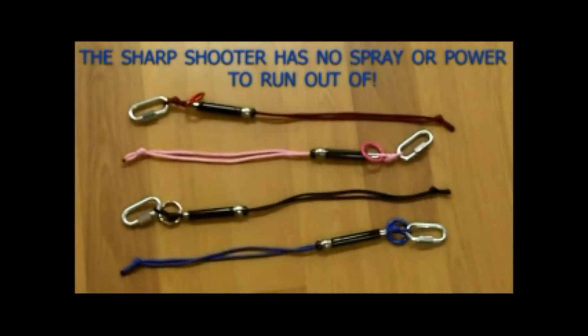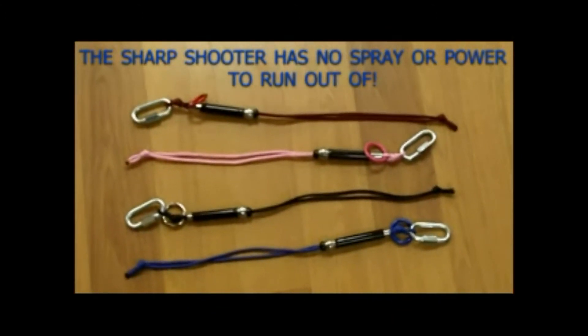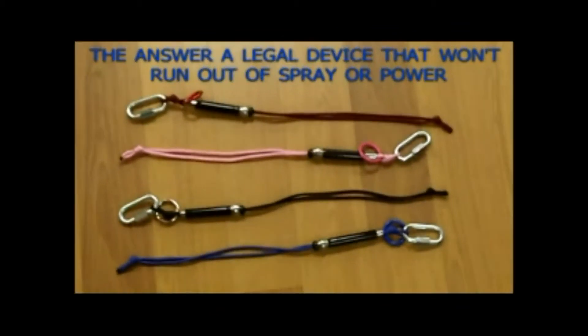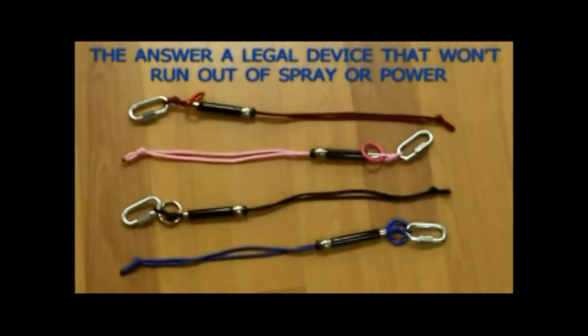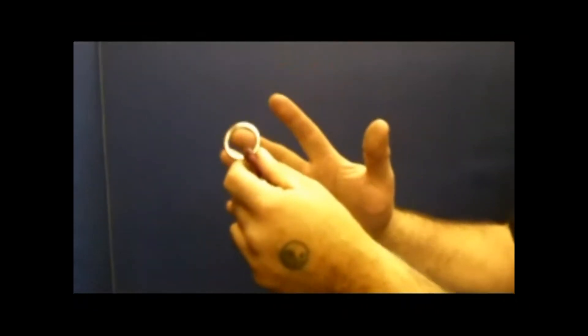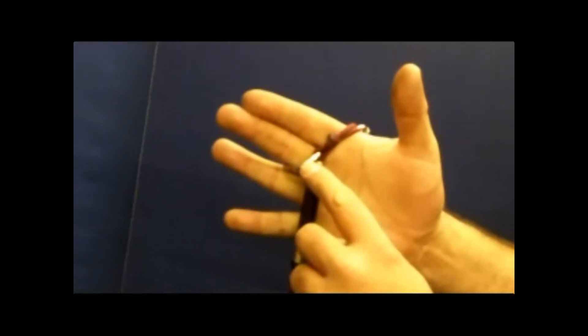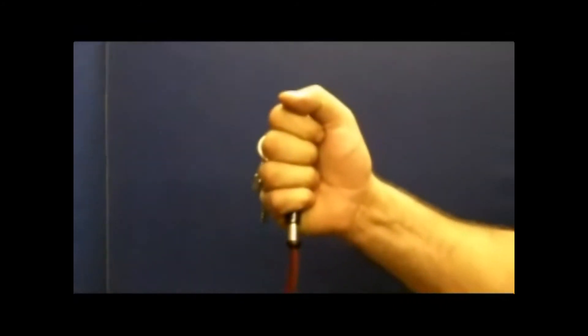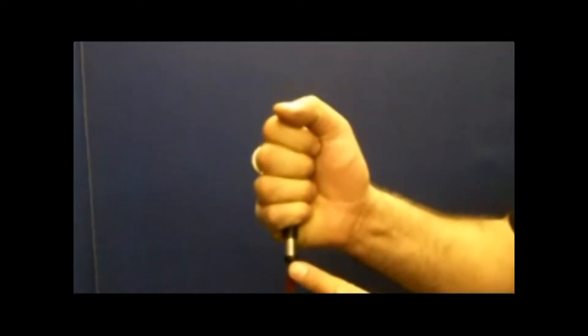The Sharpshooter Self-Defense Keychain never runs out of power, never runs out of spray. So you don't have to worry — if you're being attacked by multiple attackers, it won't run out on you. It's made to work quickly and easily and made to last a long, long time. It's made with 550 test, durable, army-grade paracord. It's powerful, it's small, and it's easy to fit in your pocket — very comfortable, unlike other more bulky self-defense devices.